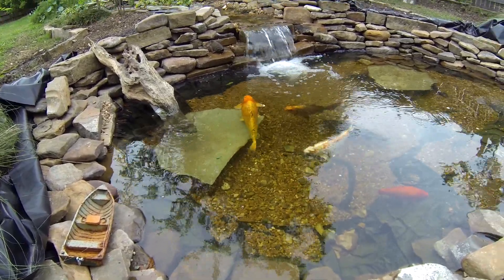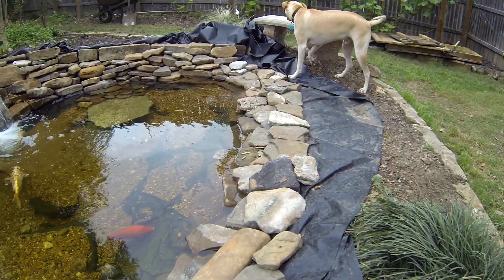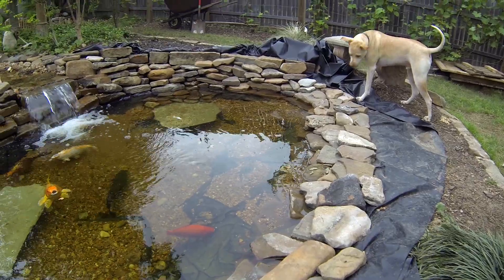Actually, I just rebuilt this just this week. That's why there's a lot of excess plastic around the edge. Until it gets settled in, I don't want to cut it yet.